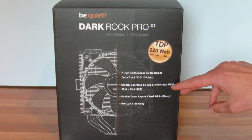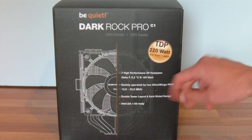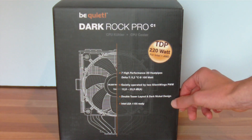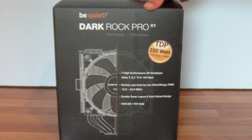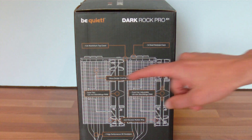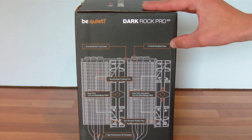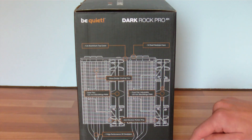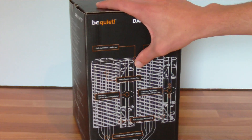As you can see it's got two silent wing PWM fans, with a noise level of 12 to 25.9 dB. It has a double tower layout with a dark nickel design, and it's Intel LGA-1155 ready. On the side it shows 120mm fans, 14 steel heat pipe caps, a full aluminium top cover, and wave design cooling fans.